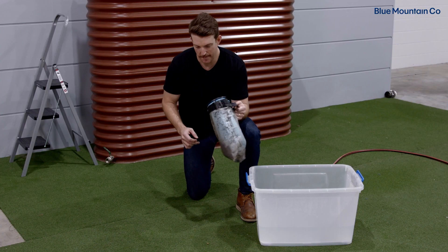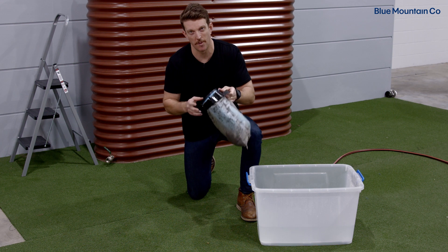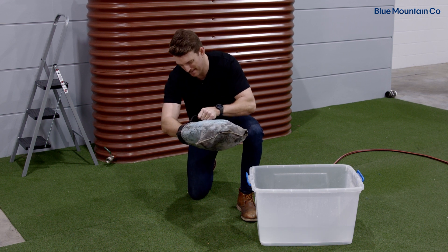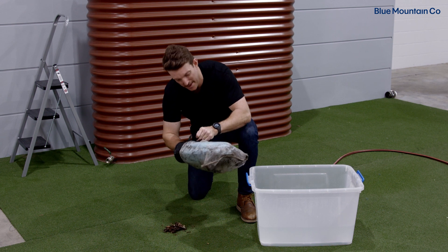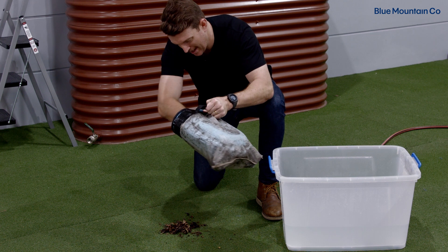So once you're on the ground, the first thing you want to do is just remove a lot of the larger debris that might be sitting inside the Maelstrom filter. There's actually a fair bit of debris in this unit, but just use your hand, reach inside and pull a lot of it out.